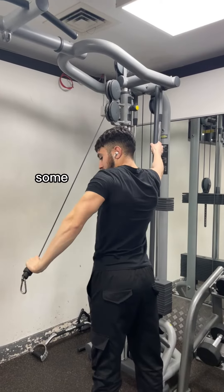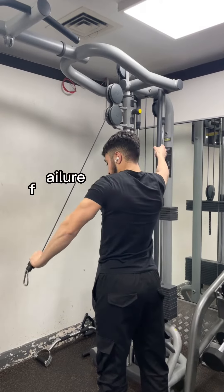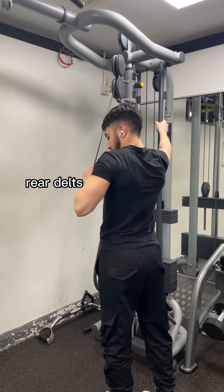We finish the back workout off with some rear delt flies. I like to do these single-handed so I can focus fully and take them to failure. A cool superset is to do some rear delt rows once we reach failure on the flies — this will honestly kill off your rear delts and it feels amazing.